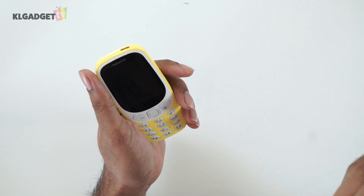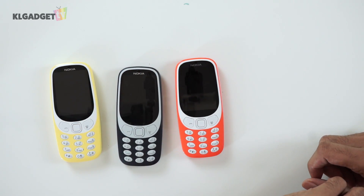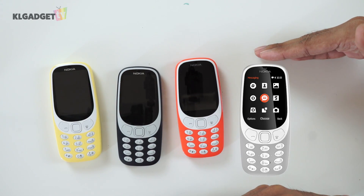Overall the new 3310 feels like a pretty solid phone. If you're going camping and away from power for a very long time, the one-month battery life will serve you well. The Nokia 3310 comes in four colors: yellow, blue, warm red, and silver. Let me know what you think about the 3310 in the comments below. If you like this video, please subscribe to KL Gadget TV and like us on our social media platforms. My name is Tarvin and I'll see you soon.